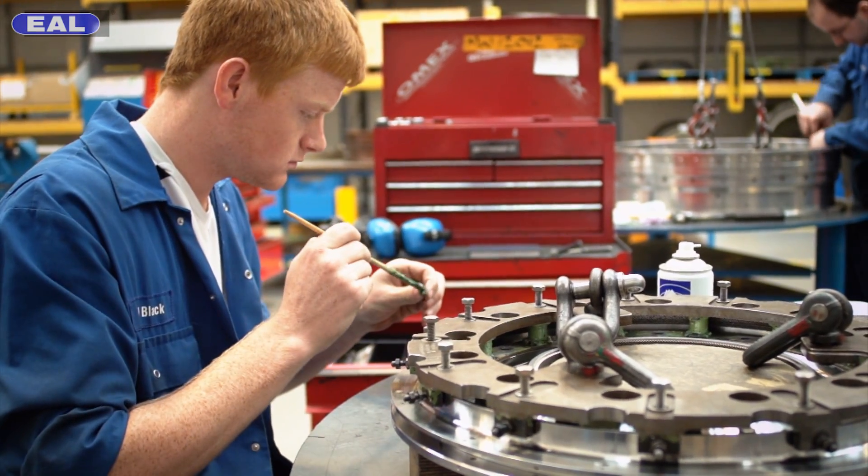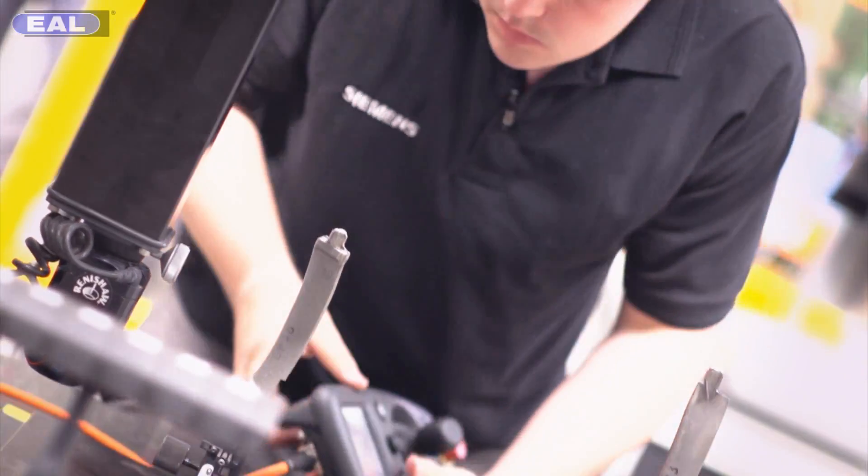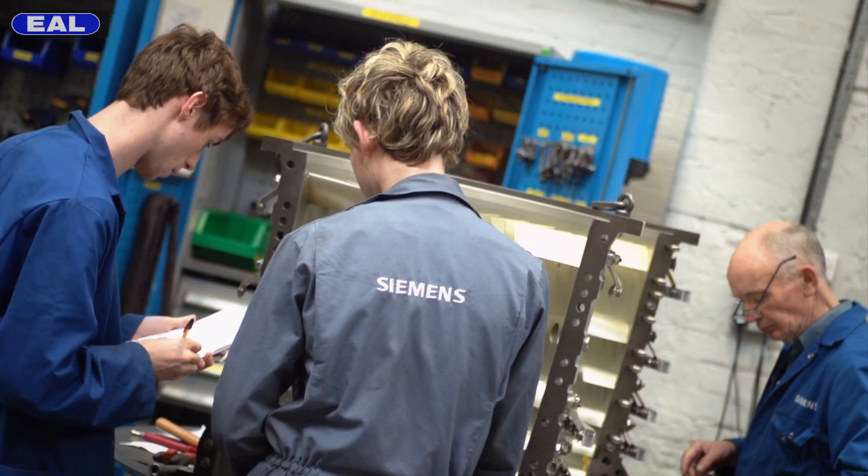I'd recommend coming here and doing an apprenticeship because you've always got the opportunities to do what you like, as long as you put the time in and show you're dedicated. You get to play with some giant machines and make a difference in the world. And then of course there's the money, so that's always a good side of things.